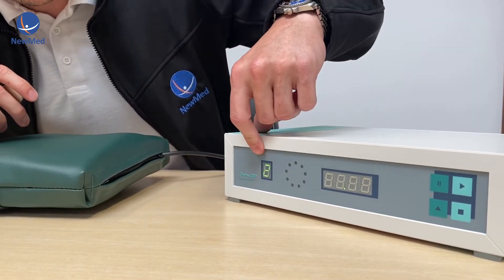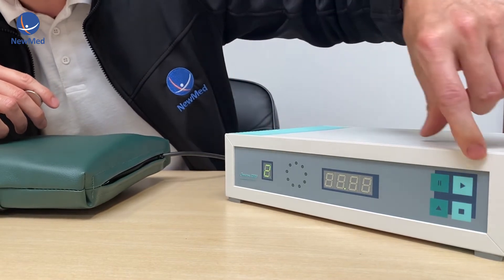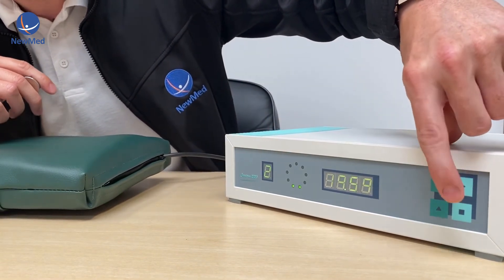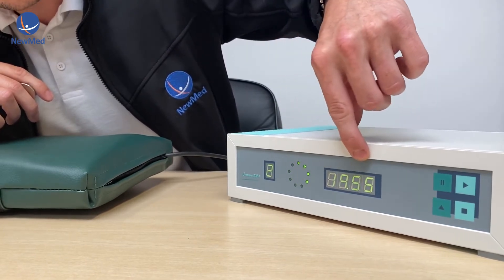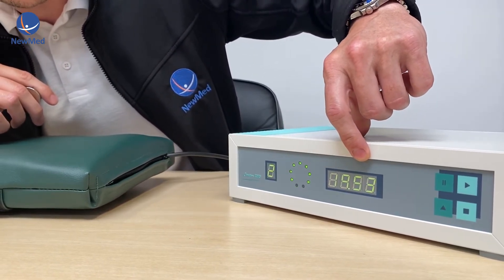It's as simple as choosing your program and pressing start. You'll then get the time coming down here, which is the time of your treatment.